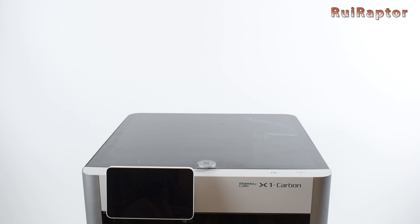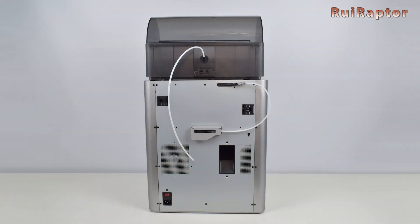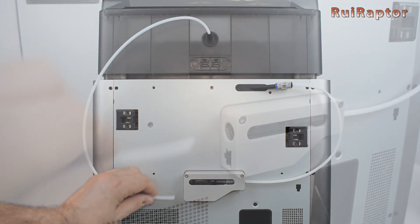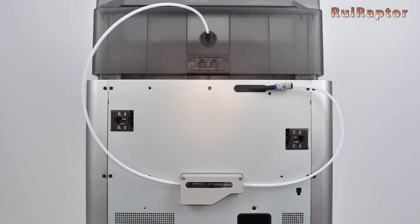Back to the installation. The AMS can be placed on top of the printer. At the back of the printer we need to connect the PTFE tube from the AMS unit to the filament buffer. This buffer is used to make sure the tension on the filaments is within a certain range, so that the extruder inside the printhead can work more precisely.